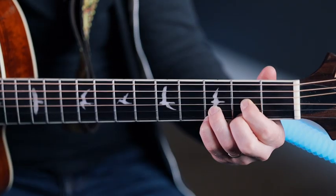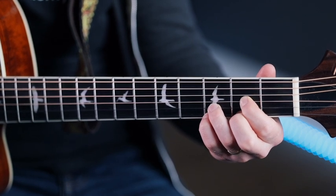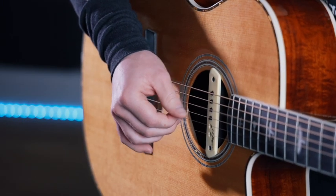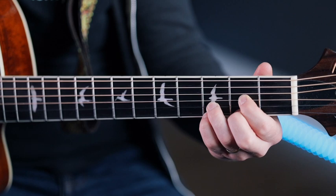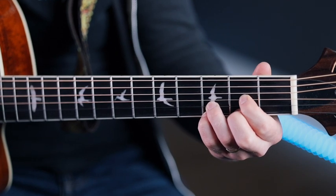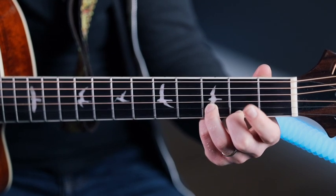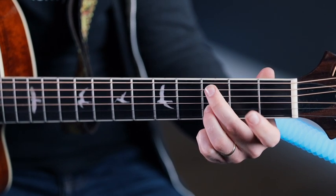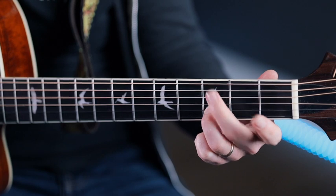Now we're going to start with a D sus4, so you're just going to bring your pinky in on the high E string for the normal D shape, then hit the B string again. Then the pinky comes off, and then the first finger comes off too. So: pinky on, B string, pinky off, B string, first finger off, open G string.